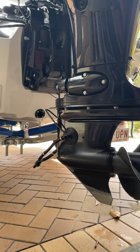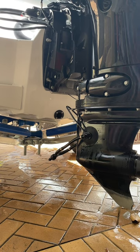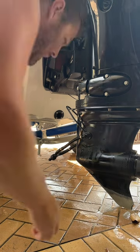Nine: ensure the propeller is not rotating before removing the flusher from the engine. Now, once our earmuffs are successfully on the back of the outboard, it's time to go and get our garden hose and connect it to the hose connection at the back of the muffs.